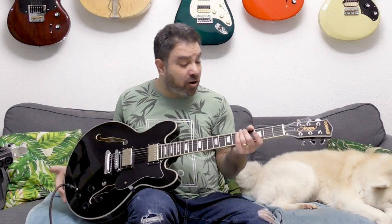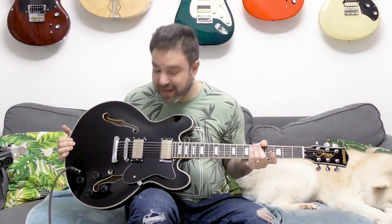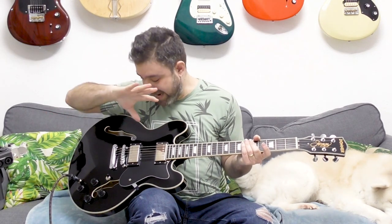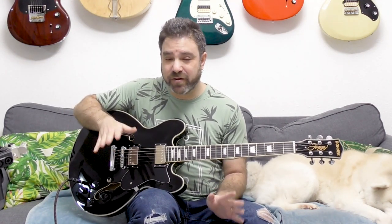Donner just keeps blowing me away with their guitars. This is in no way a cheap beginner guitar — in no way. This is a recording quality, performance quality guitar for $350.